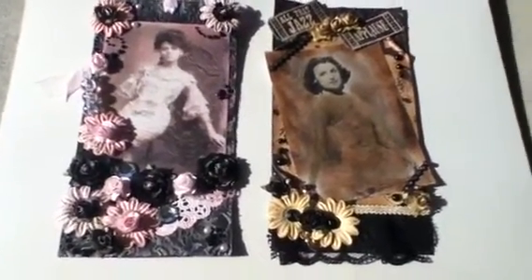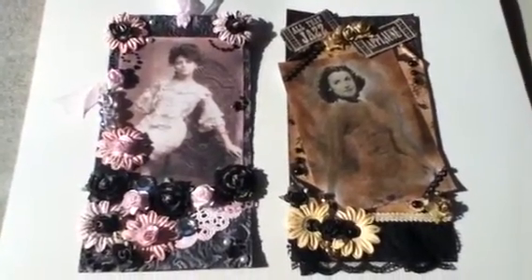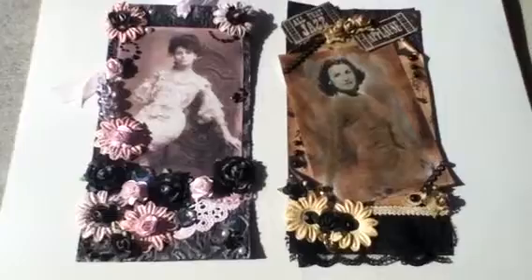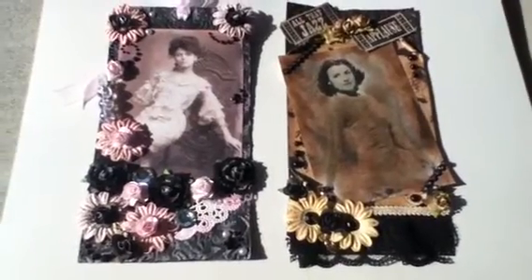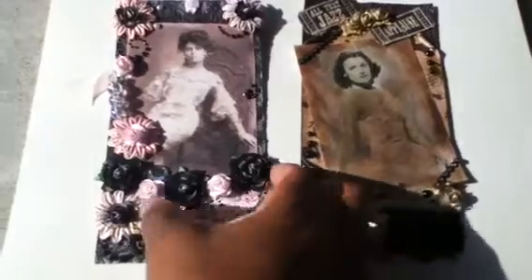We agreed to do an extra large size — mine are four by eight. We're going to do one vintage and one shabby chic style, our own interpretation of that. This one is my shabby chic version. I used a black lightweight chipboard.